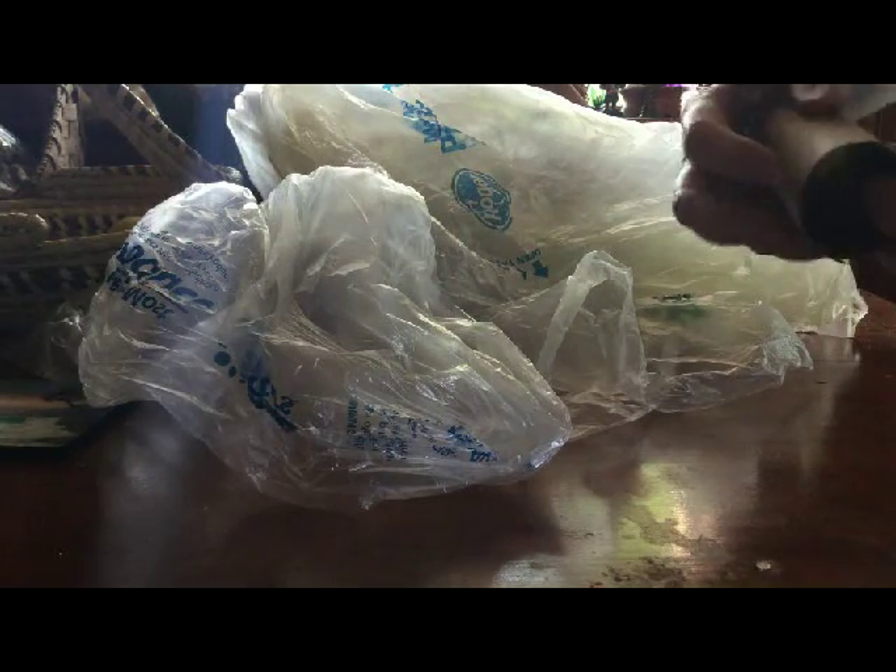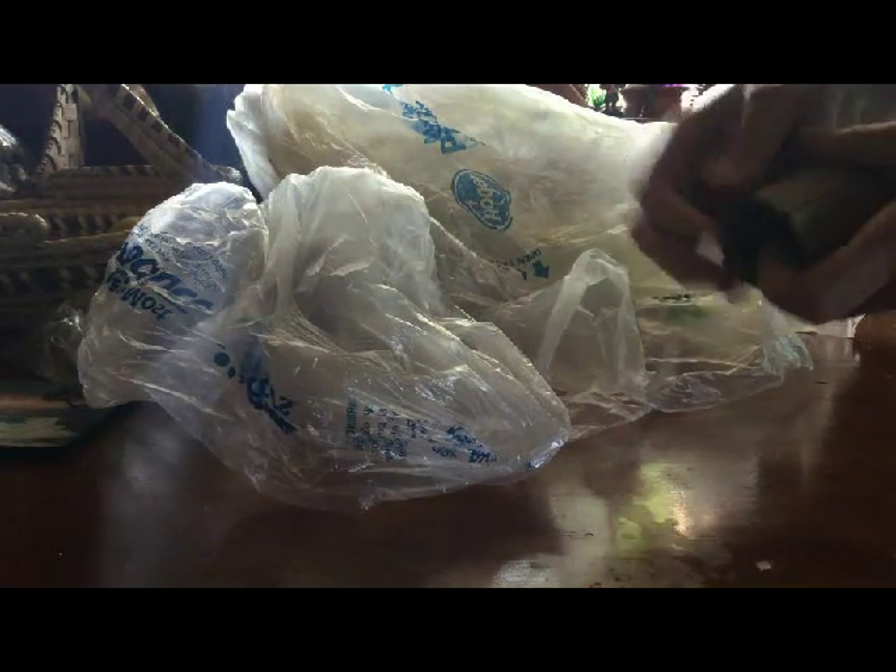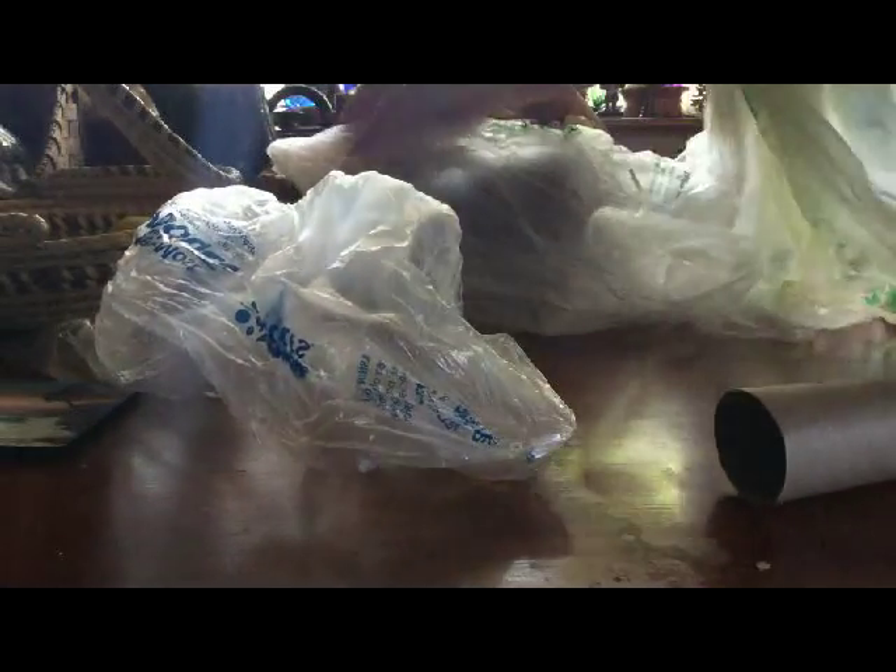So what do you do with all these bags after you wash them? I found you can take a toilet paper tube — it helps if you cut it a little bit — and then put a bunch of them in there to make yourself a little bag dispenser. I bring this along with me when I go to the supermarket, and when I need a bag I just pull one out. Works great!